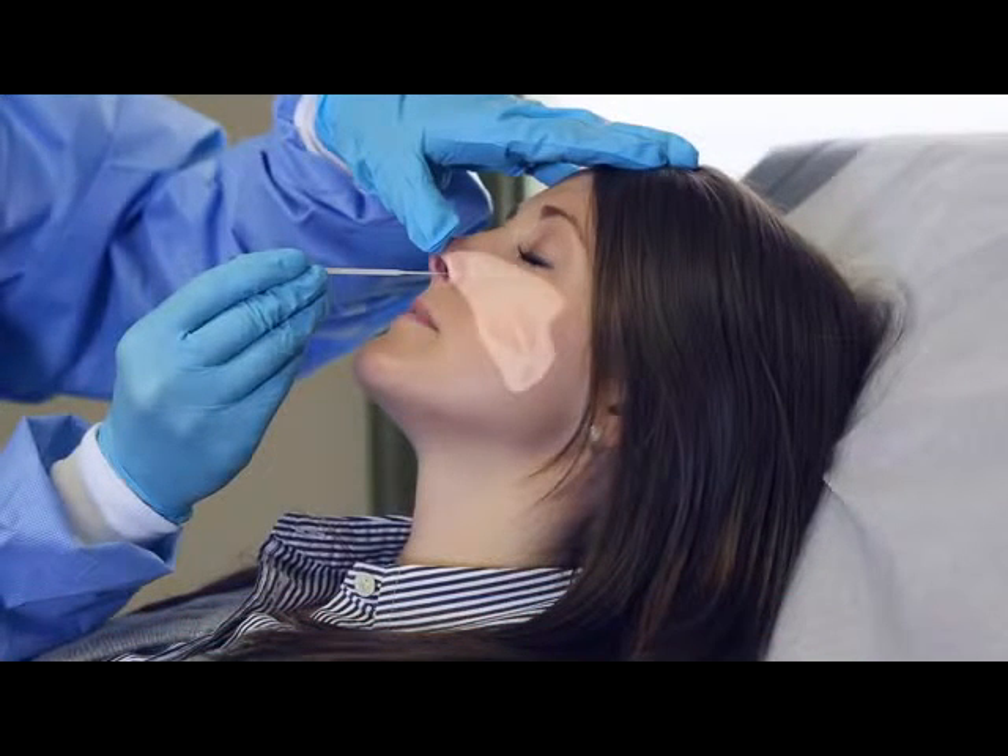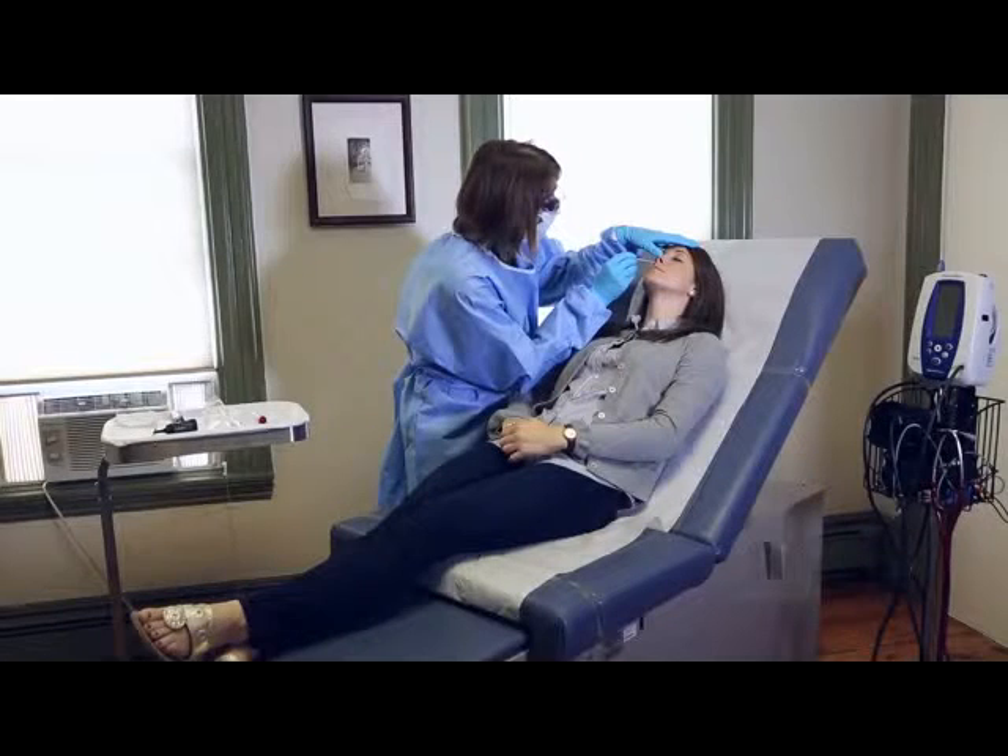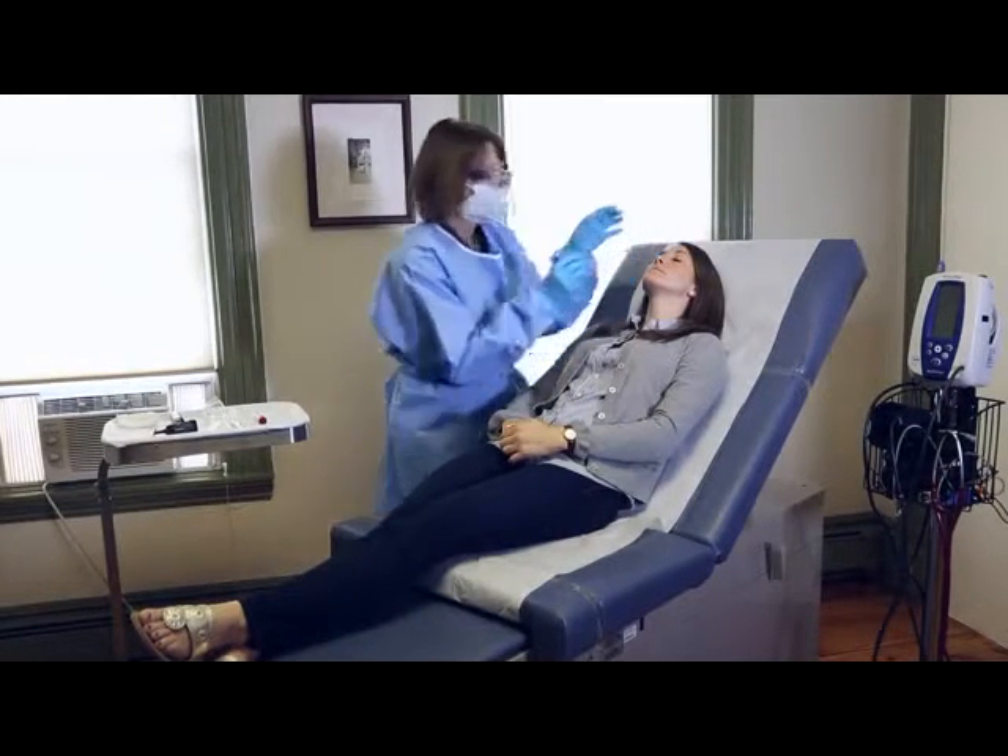The distance from the corner of the patient's nose to the front of the ear gives an estimate of the distance the swab should be inserted. Rotate the swab up to five times and hold the swab in place for five to ten seconds to collect sample material.